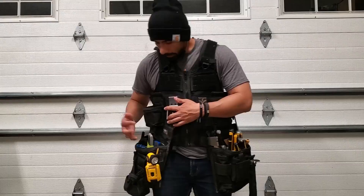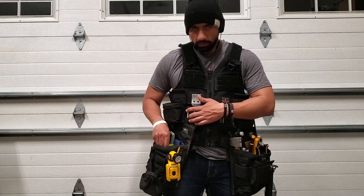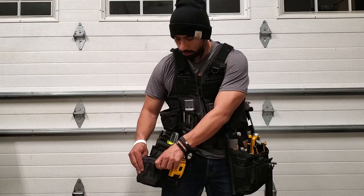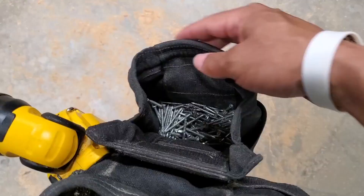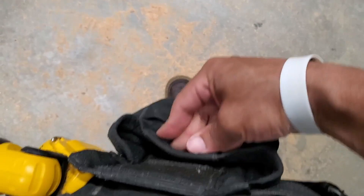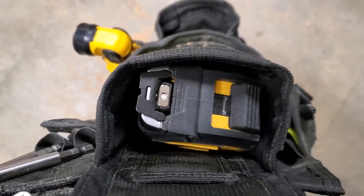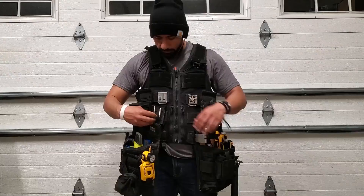I also have a knife that I access quite a bit. In the loop system, I have a light that I hang from the front. I also have a large tape ProFlex pouch that I actually use for my fasteners — it's the perfect size for my hand. The ProFlex lining lets you tighten it up and keep your fasteners secure. On this side, I also have a pouch just for my tape measure, and another magnetic pouch with my bit extensions.